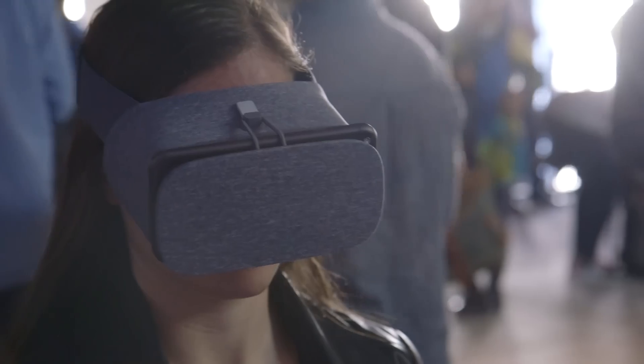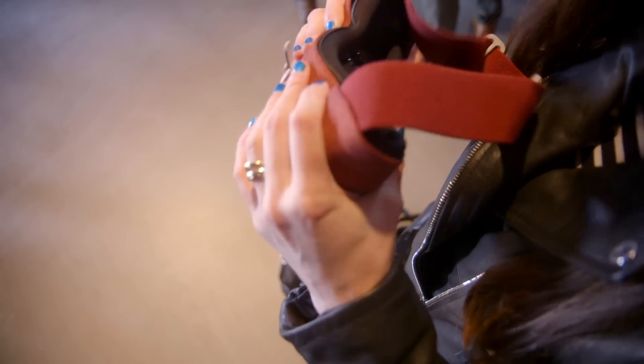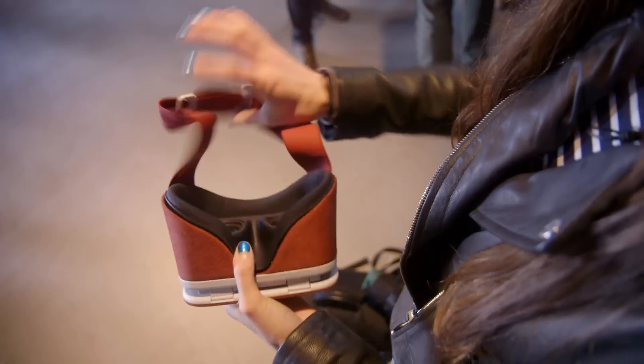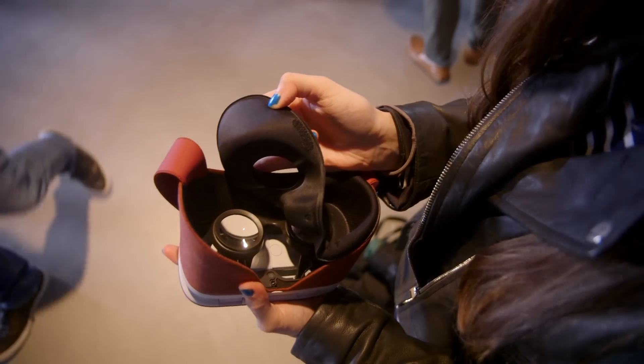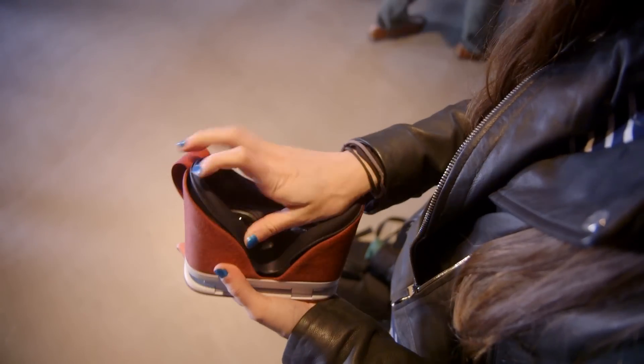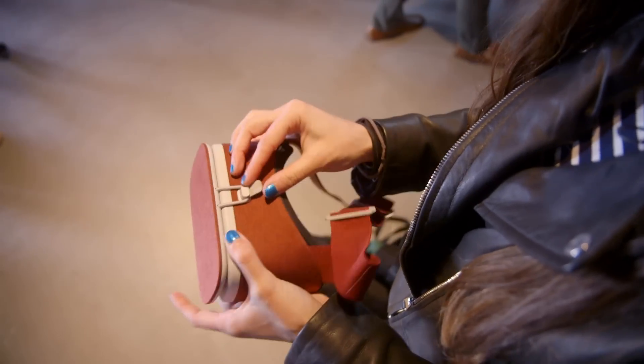So we're going to go take a look at what it actually feels like to use it. Daydream View is foam and fabric, and it's kind of squishy. Over on this side, you have your face mask, which you can actually take out and hand wash, and then right in the middle there's this plastic shell, which is sort of where the VR magic happens.